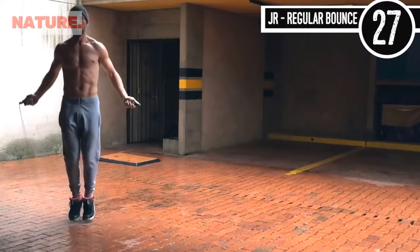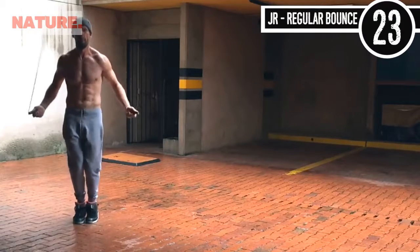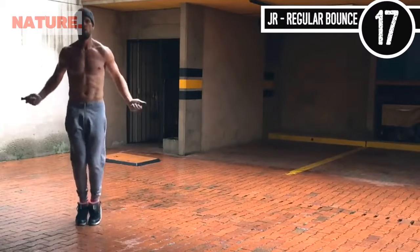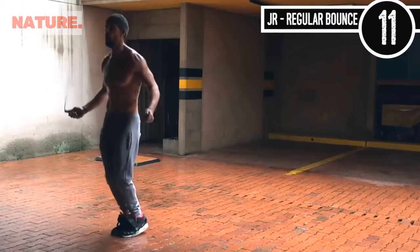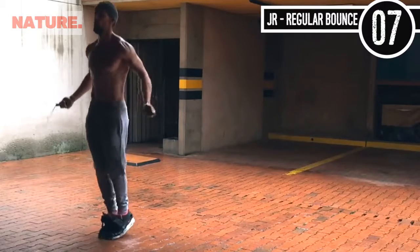Jump rope regular bounce. Elbows are in, knees are slightly bent. See my toes? They're probably not even coming more than an inch off the ground — this is where you want to be. A lot of people think that jump rope is a high impact sport. It is totally not, if you do it correctly.